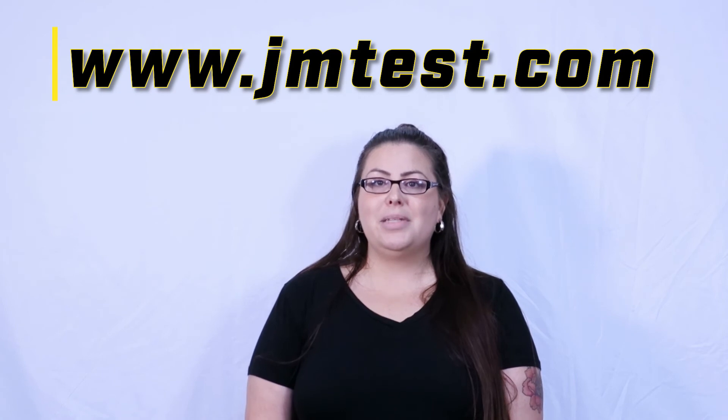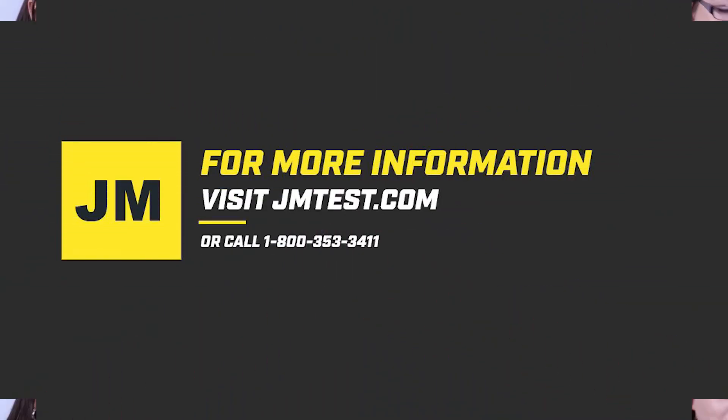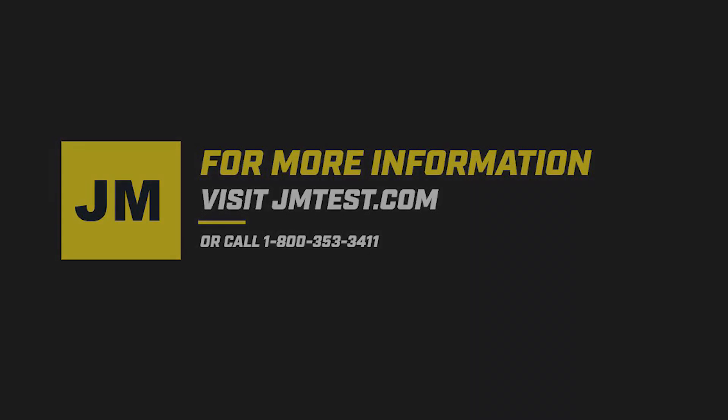Please visit our website at www.jmtest.com for test equipment made easy.